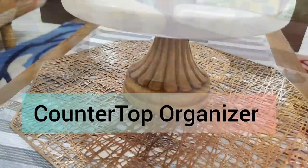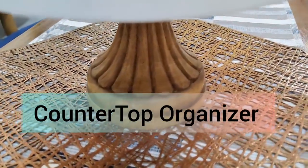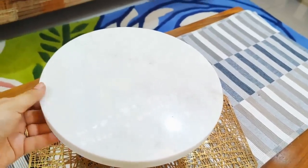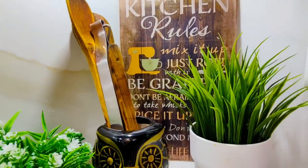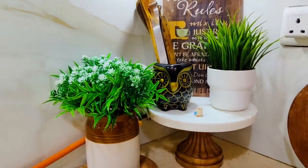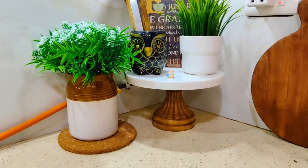My next kitchen organizer is a beautiful cake stand. You can use it when you need to cut a cake, but otherwise I have used it in my kitchen as an organizer. It is very strong and sturdy with very good finishing. I have put wooden spatulas on it, and if you want, you can also put oil dispenser bottles.